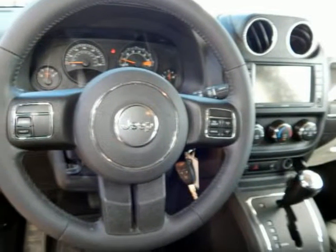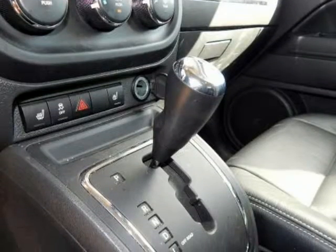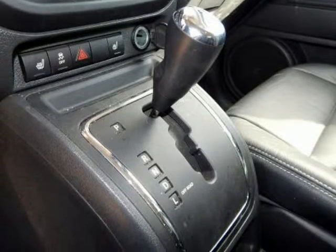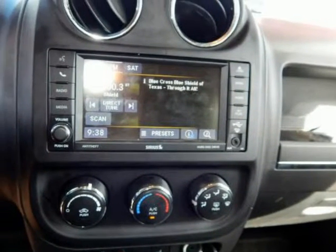Patriot Latitude, Jeep Certified, 4-door sport utility. 2.4L I-4 dual overhead cam 16V dual VVT engine, 6-speed automatic, 4WD.